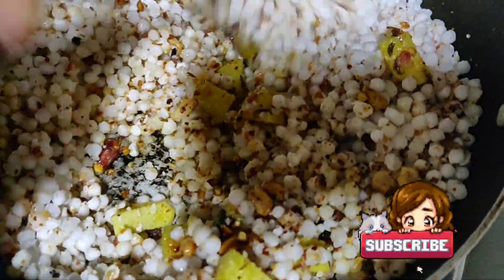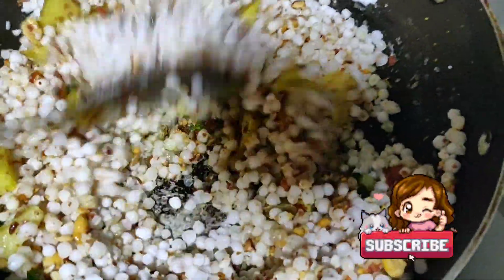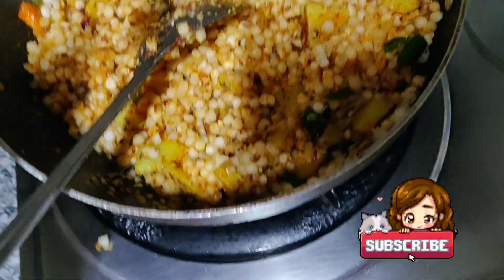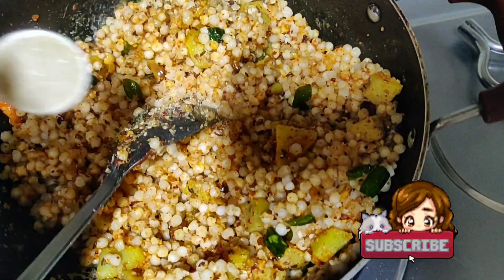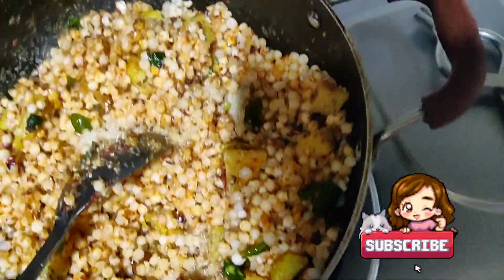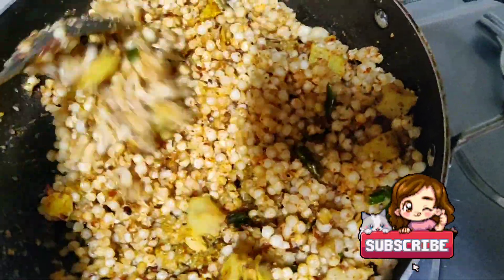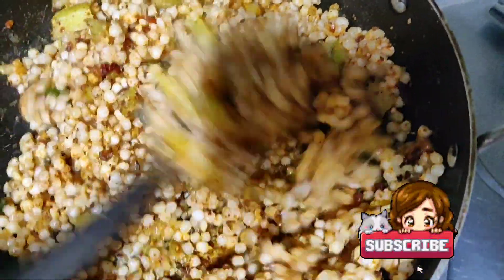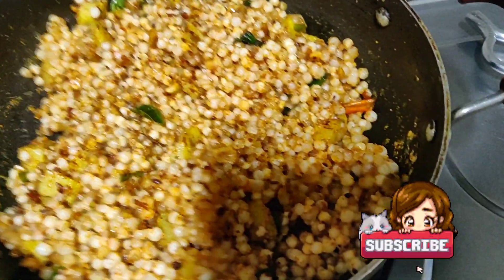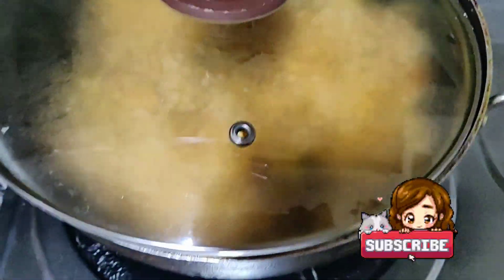Mix it nicely. If you want it a little bit spicy, you can add some chilli powder. Also add one tablespoon of sugar — don't forget, it gives a nice flavor to the sabudana. Our healthy sabudana is ready with potato, green chilli, and curry leaves. Put the lid on and let it cook for another five minutes on low flame.